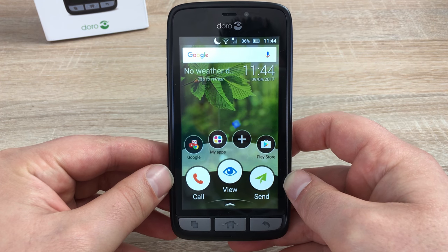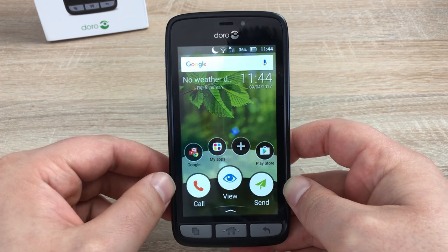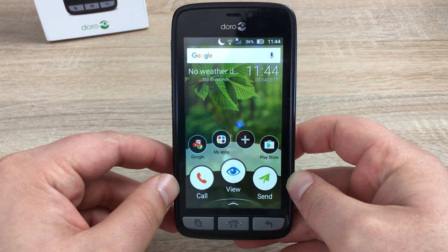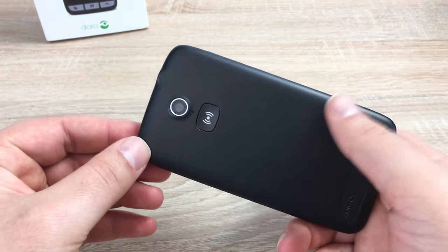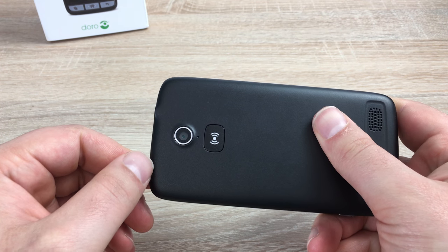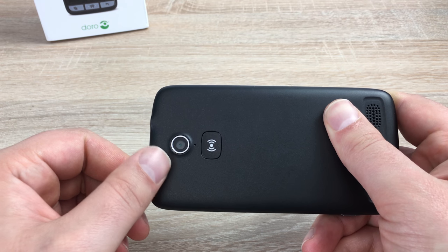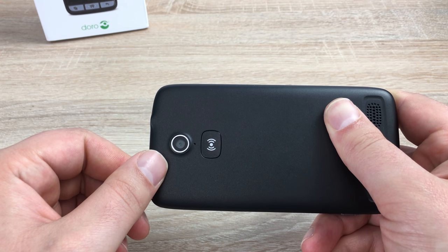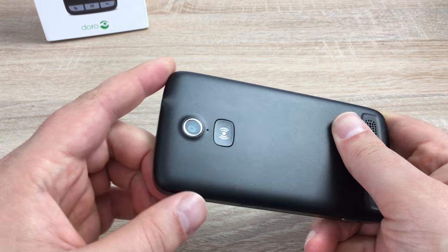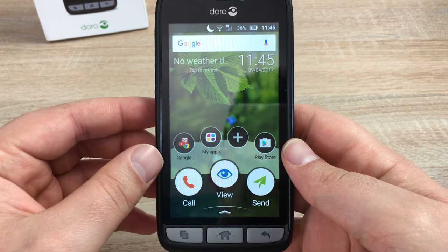Moving on to the camera and video quality. The front-facing camera is a VGA camera — it's there and nice to take photos in good light. The rear camera is a 5-megapixel camera and will take photos very well in good light. Make sure you don't use it in the dark as there is no flash. Video quality is HD — the resolution is 1080 by 720 — and this will store to the device or to your microSD card.